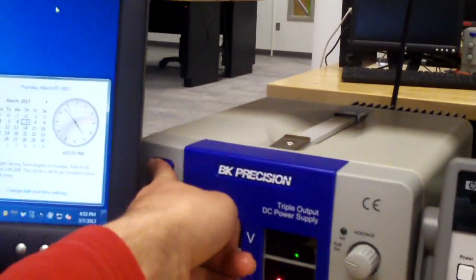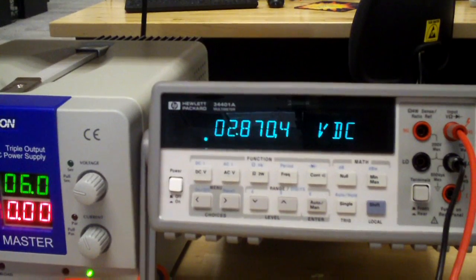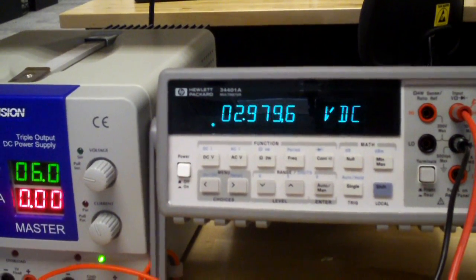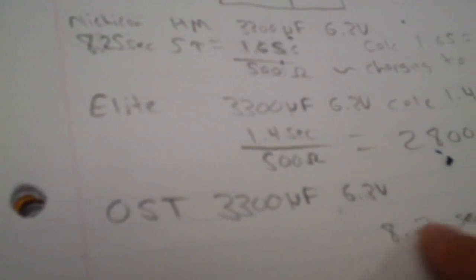Let's go ahead and fire up this circuit. The capacitor has fully charged. On average it took about 8.2 seconds — just an estimate, I'm using the clock on the computer. But it took about the right amount of time for that capacitor to charge up.